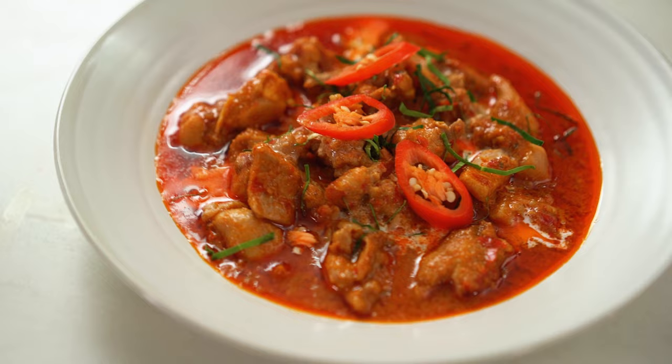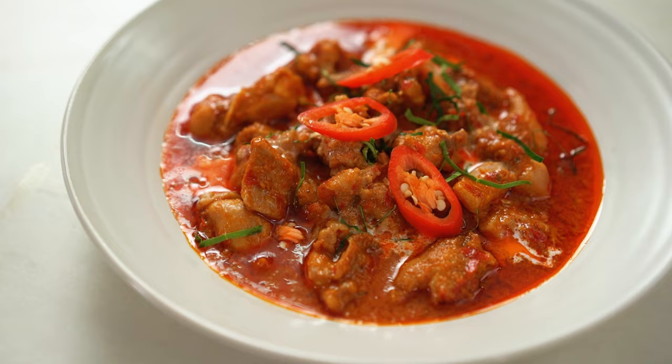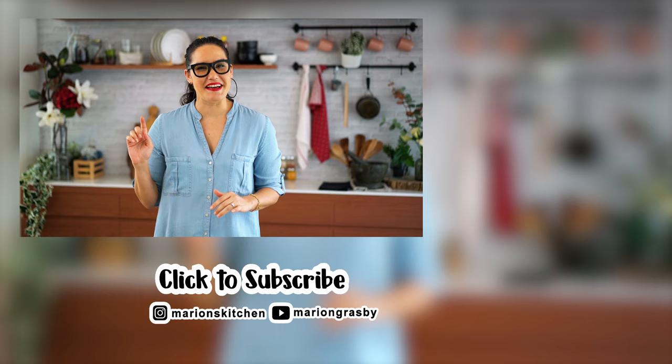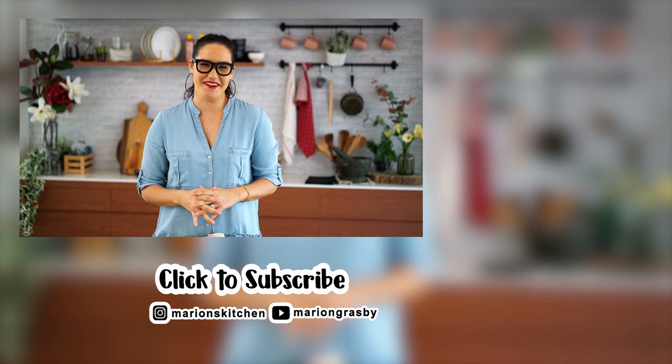That flavor is so amazing — it's just an explosion of everything that's wonderful about Thai food. If you've got any comments or questions, pop them below. And if you enjoyed the video, why not hit that subscribe button plus the little bell icon, and that way you'll get notified every time I release a new video. Thanks, guys.